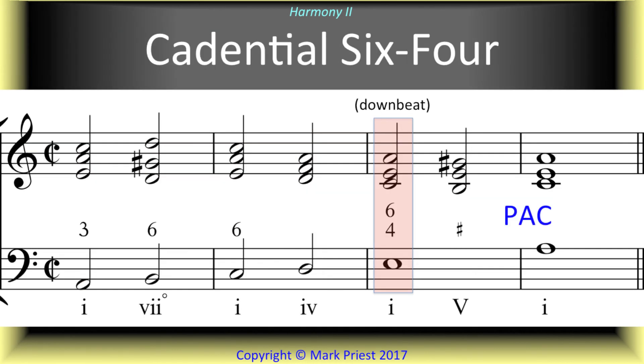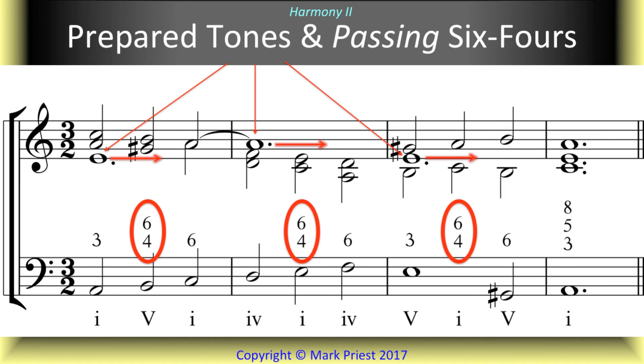Now in minor, we again highlighted the difference between cadential 6-4 chords and passing 6-4 triads, and the use of prepared tones as well.